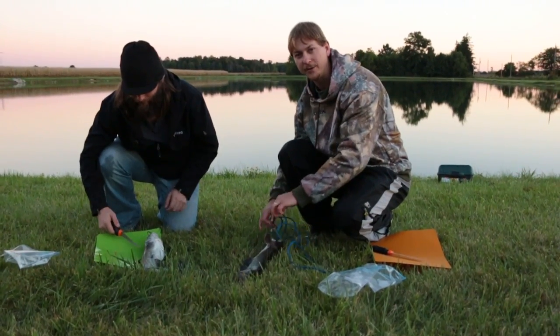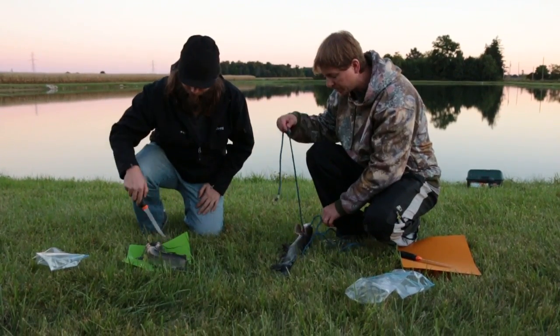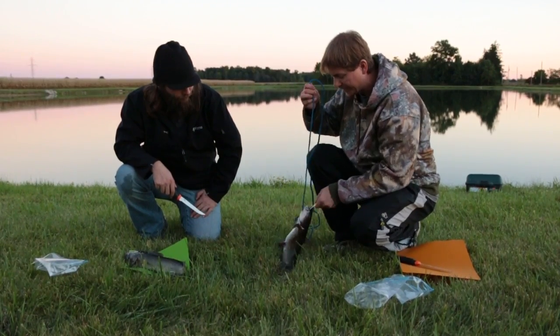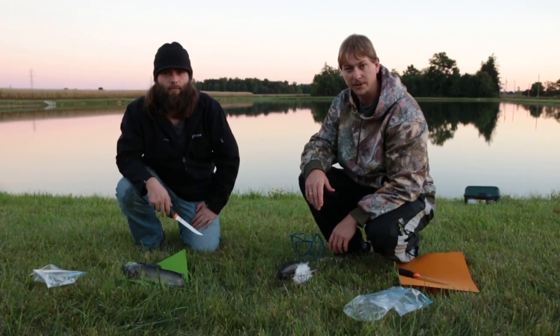A lot of people struggle with how to clean a catfish. I've done all kinds of goofy things like putting nails through their heads, putting them on boards, grabbing them with pliers and pulling the skin down. Really, I've found the easiest way to work with them is just the exact same way that you would with a walleye, or anything like that that you're going to fillet.